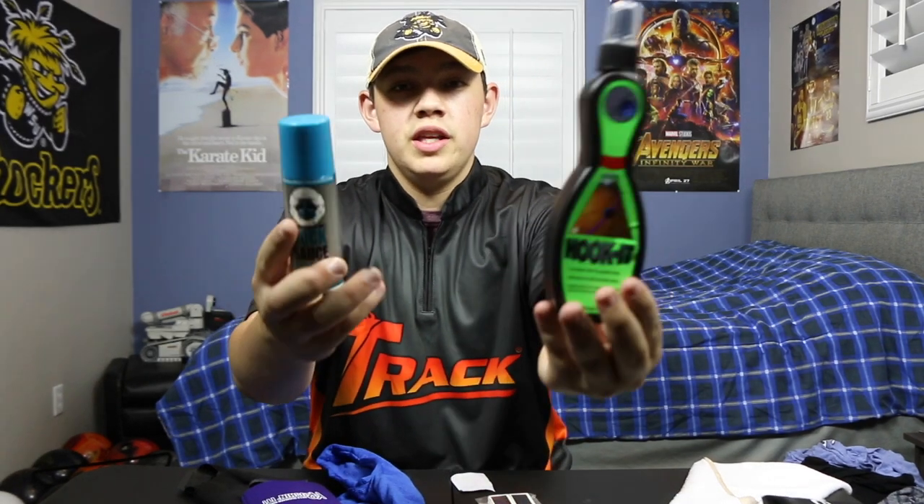That's everything inside the Bowl Box — this is really cool. Can't wait to try out these products, especially the pain relief and the Hook It. Like I said at the beginning, you might not get this exact stuff — you might get different things depending on what size you get. This is just to give you an idea of what you could get. I'll leave a link below to where you can get your own Bowl Box, and check out Logo Infusion — they make really great jerseys. Thanks for watching, don't forget to like, comment, and subscribe. See you in the next video!